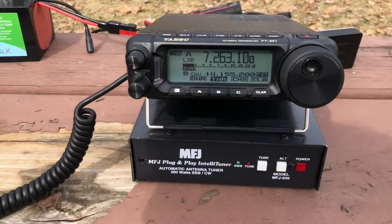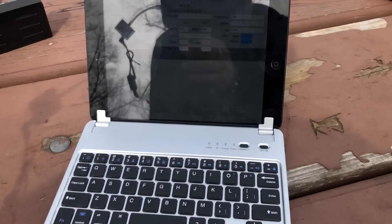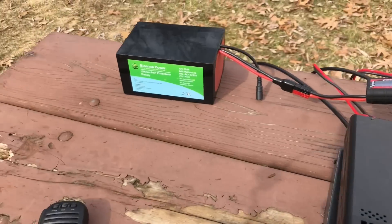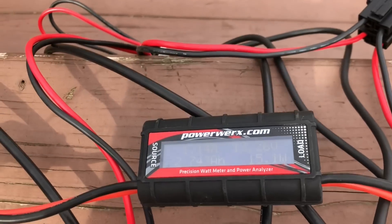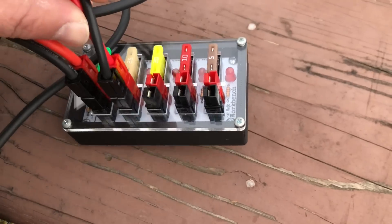Here's the setup: got the 891 with our MFJ IntelliTuner, using the iPad Mini with an app called HamLog2Log. We've got our BioN 20Ah battery, the PowerWorks meter, and our Ham Radio Workbench distribution block. Let's make it rain.